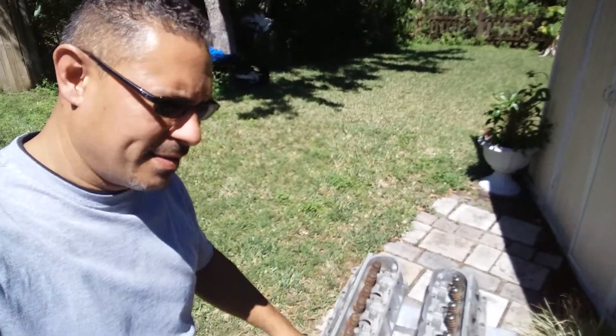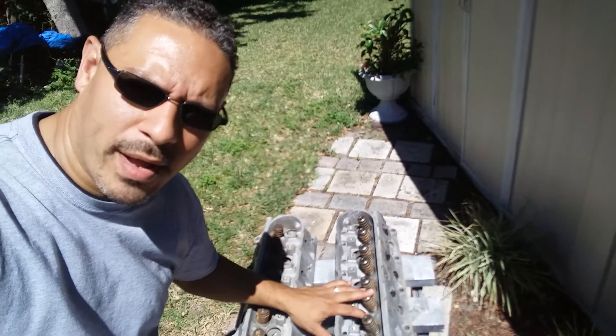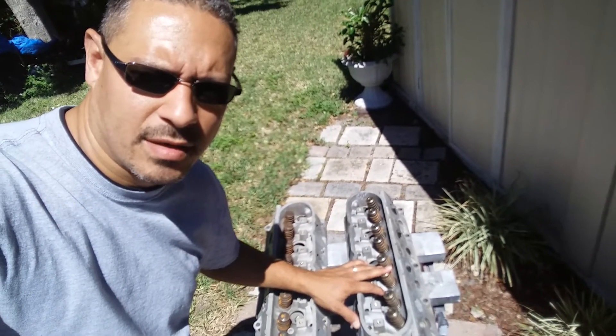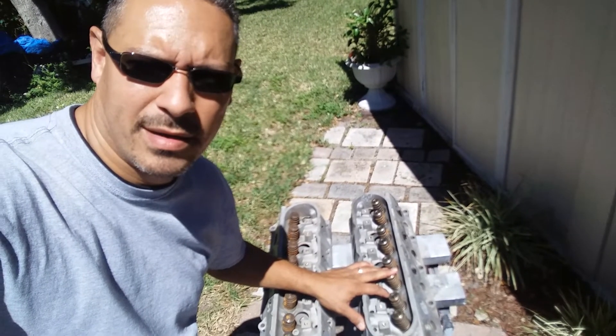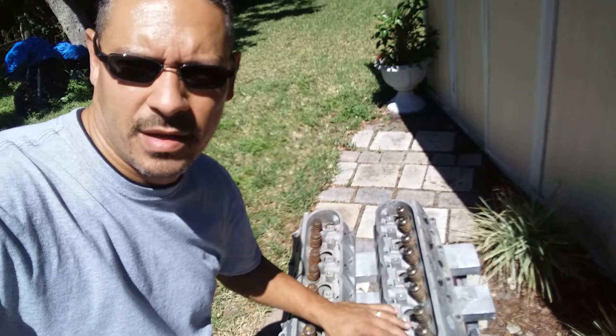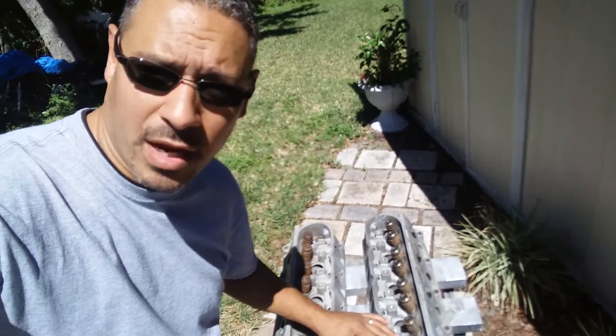Good afternoon, YouTubers, Carlos here from the Make It Custom channel. These heads right here are gonna go away — I just placed the order on rebuilt heads coming out of eBay, they'll be here within two weeks. These are gonna be cores, I just don't want to deal with them and the price was good, can't complain. So moving on.